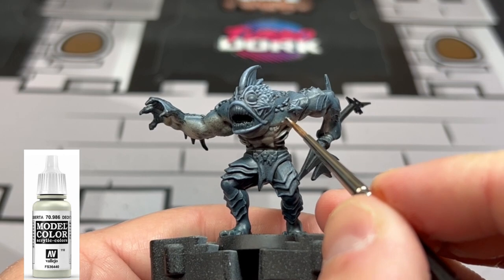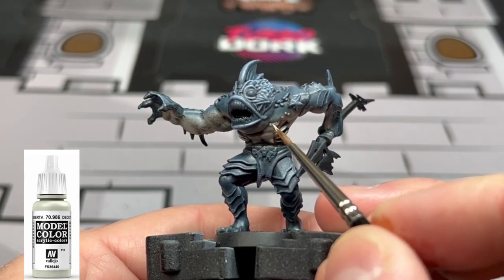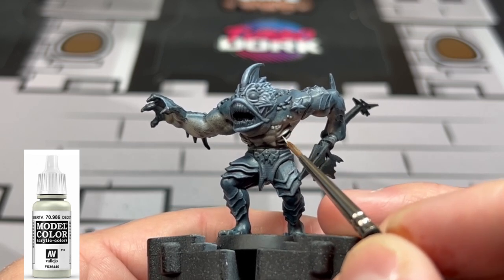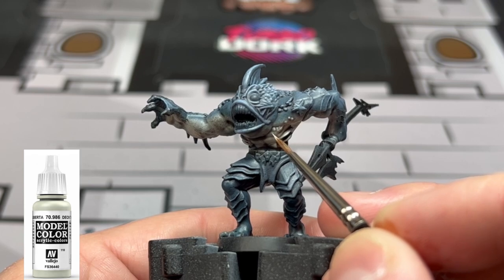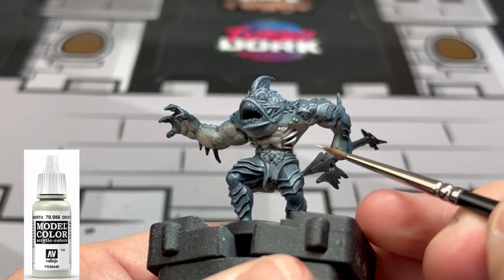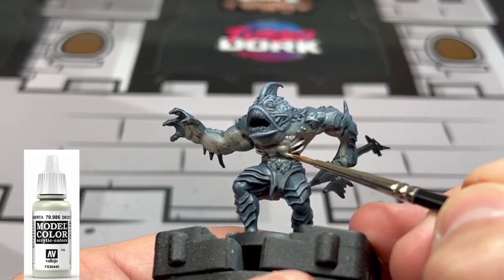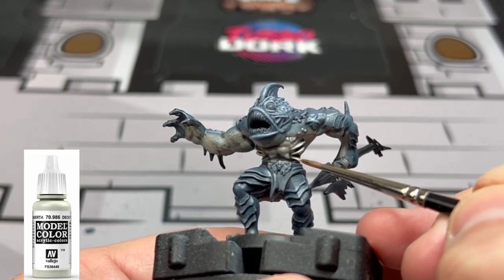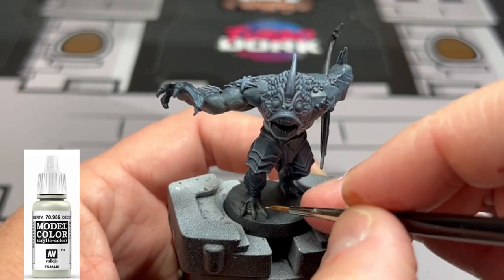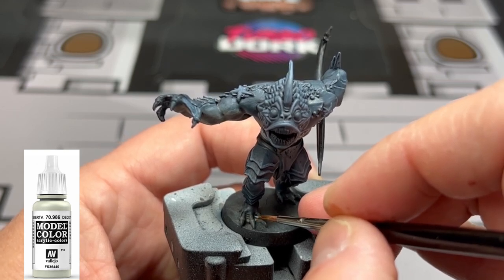We're going to go back over the tan areas with Deckltan - or Ushabdi Bone or Screaming Skull, whatever you used - and put that on certain areas of the abs and a little under the arms to create those bright eye-catching areas. We're also using a little bit of this on the webbed portion of the feet.